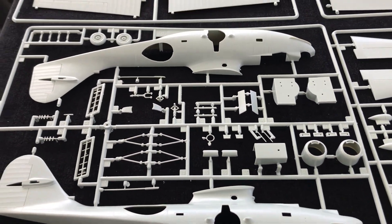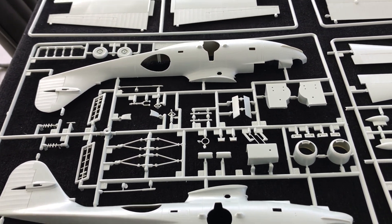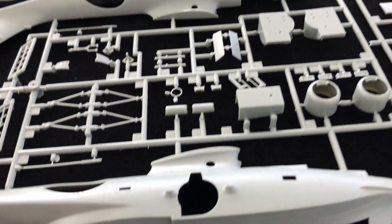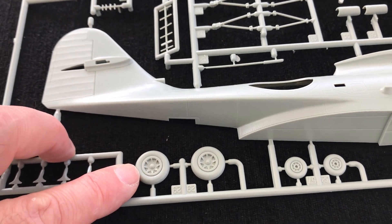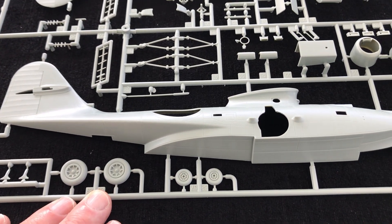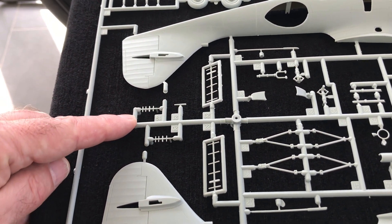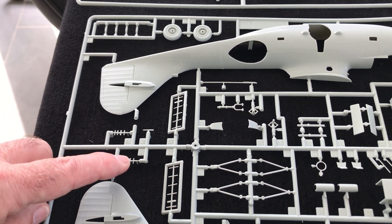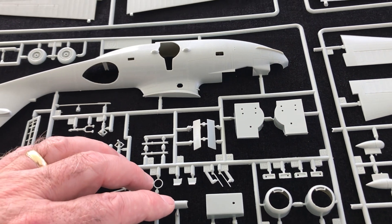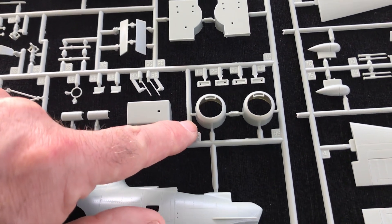What we have are some really crisp sprues. They don't seem to have suffered at all in terms of any age. Really crisp recessed panel lines. Lovely wheel hub detail, as you can probably see here, for both the main undercarriage legs and the nose wheel. Some little radar aerials, perhaps a bit on the heavy side, but you can always have a play with those or thin them out or replace them. Some decent other parts, but I notice a little bit of flash around the engine cowls there, but again, nothing to get too excited about.